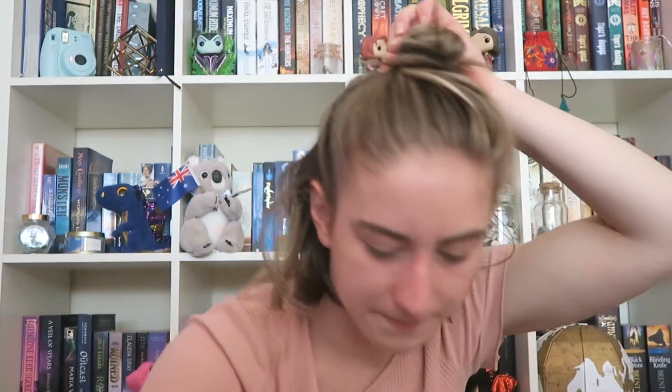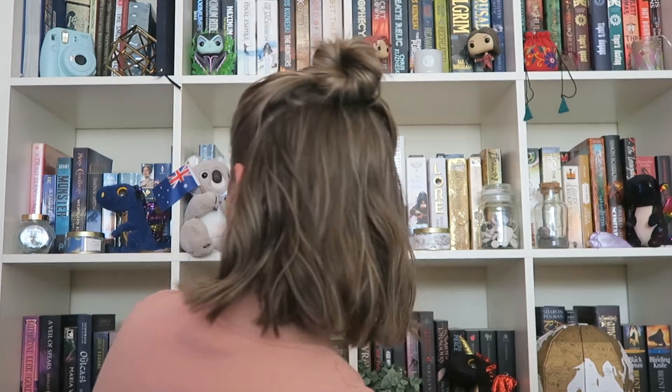This is how I normally do my buns — just twisting like this and then using a hair tie to keep it in place. Probably going to need some pins in it as well. So there we go — just kind of like a nice quick casual high bun.